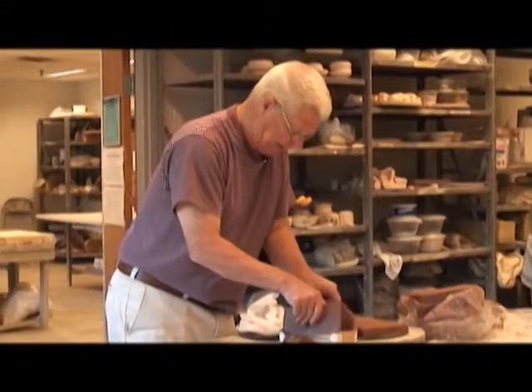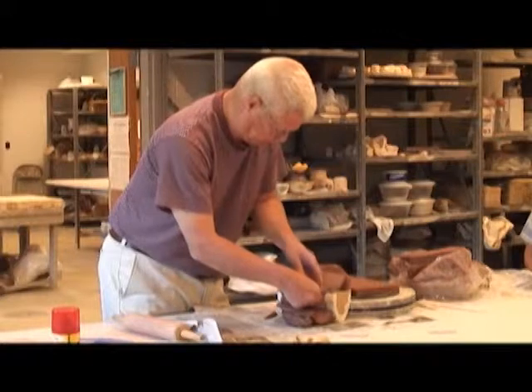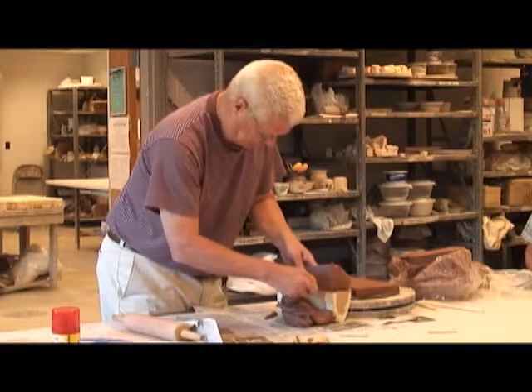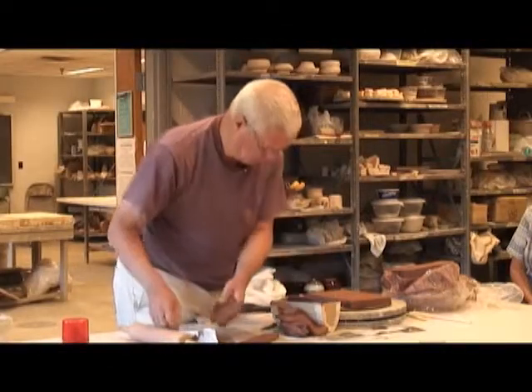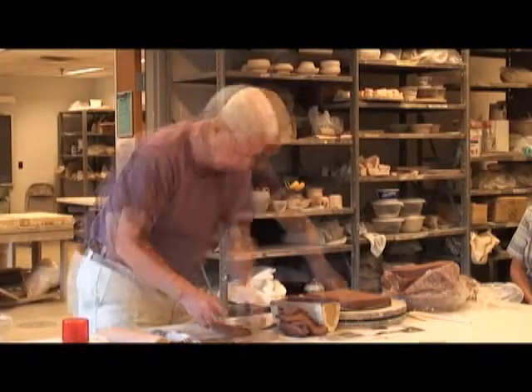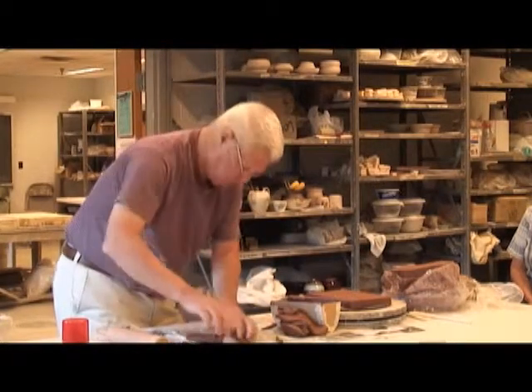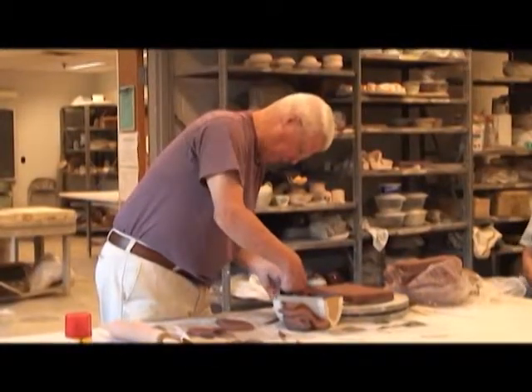Look at that — piece of cake. My mold falls apart. I've done this before.